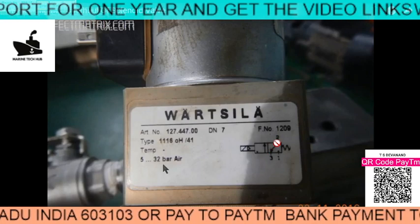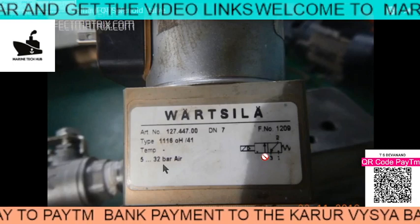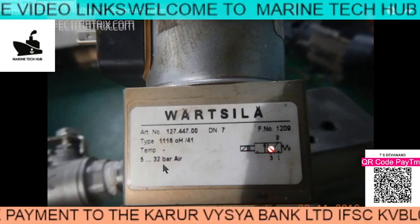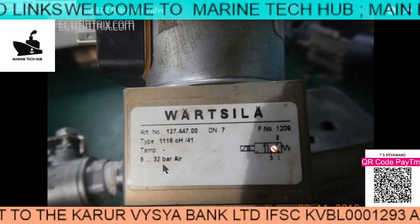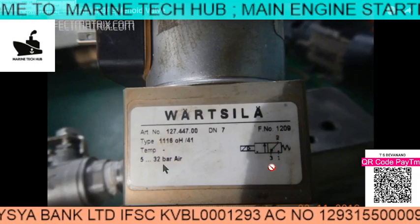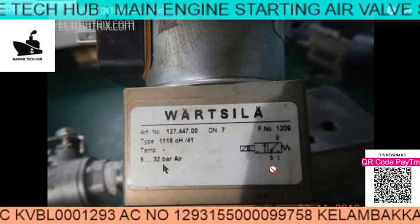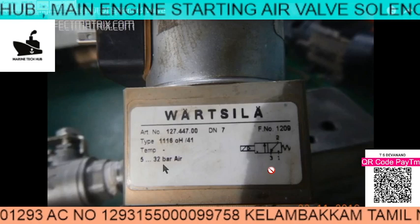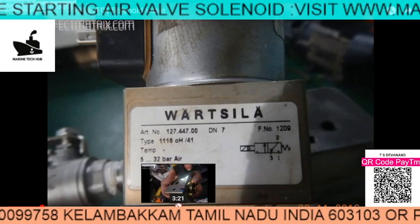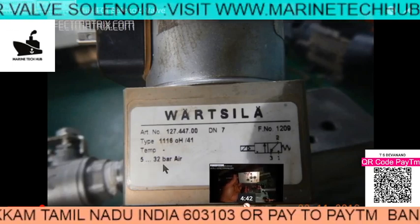This is one way here, second and third — the drain is the third one. Normally the 30 bar air is waiting here. As soon as the signal comes, it pushes to this block position, then the air will go and push the spindle. Once the spindle is pushed, the 30 bar air will move the particular unit for the starting of the engine.